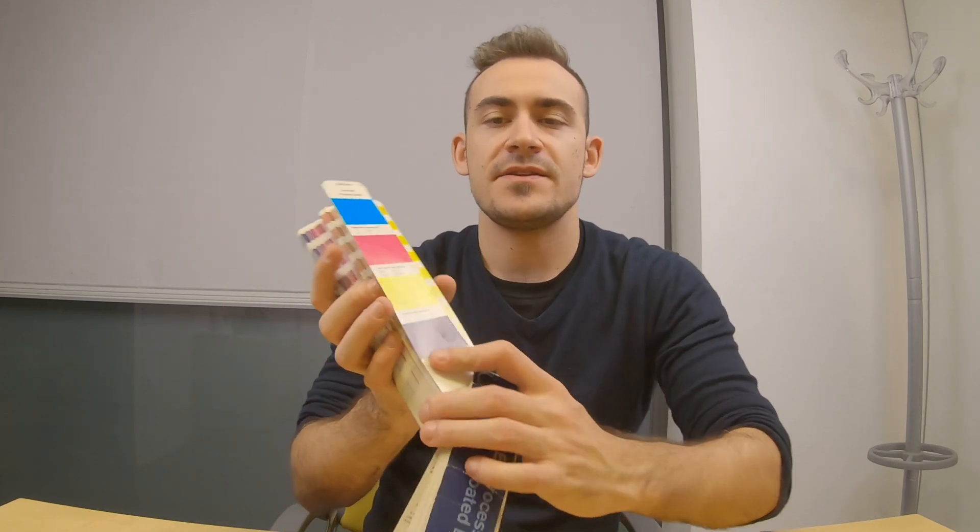Since RGB colors are not made of pigment but of light, they increase in intensity as they are blended together, creating a lighter color until they reach pure white. So how do CMYK colors look? They look like this.